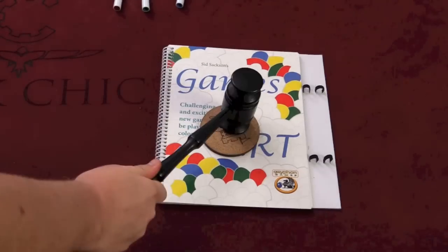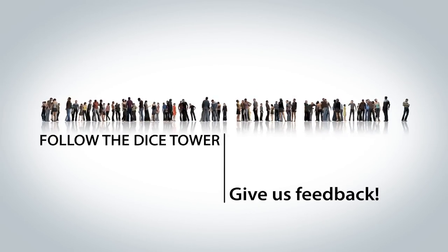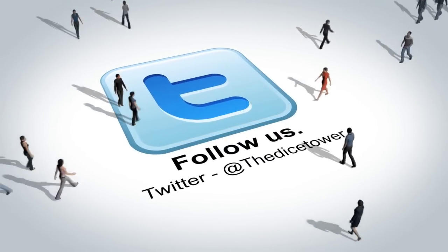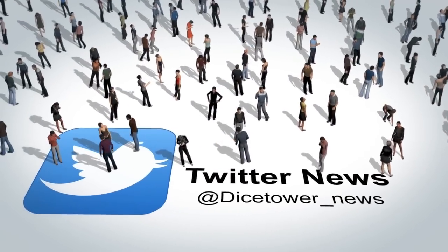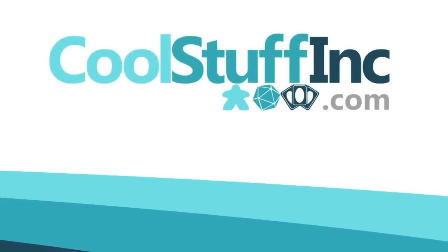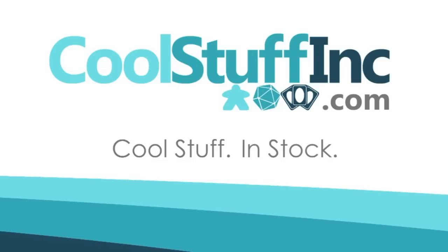Thanks so much for watching the Dice Tower videos. Find more great videos and reviews, as well as our top-rated audio podcast, at Dicetower.com. You can also find other great shows at Dicetowernetwork.com. The Dice Tower is sponsored by Cool Stuff Inc., where you can find great games for great prices. Check them out at CoolStuffInc.com.